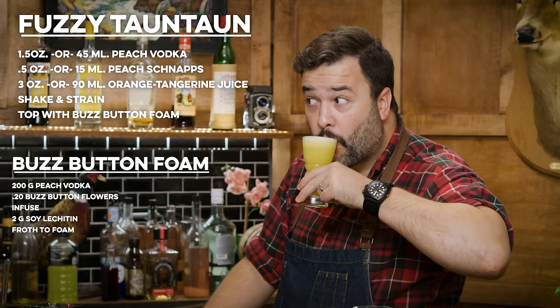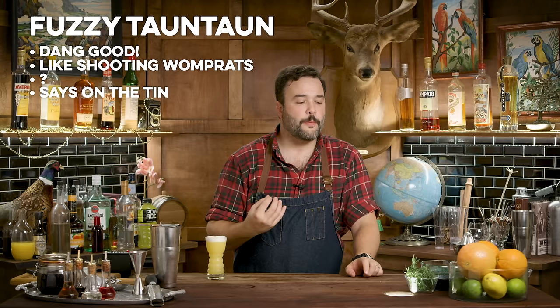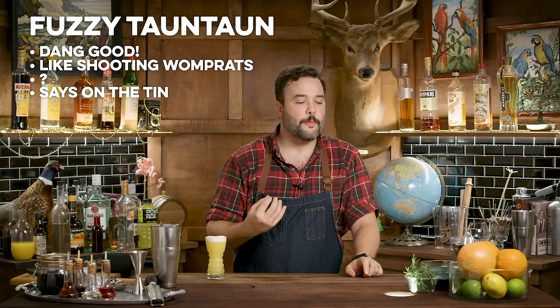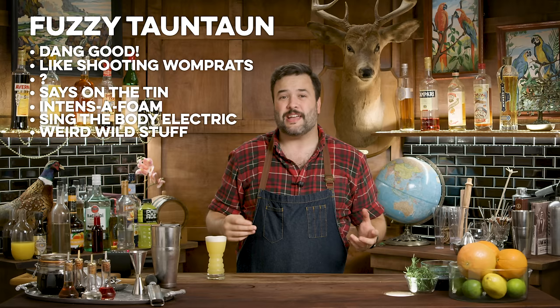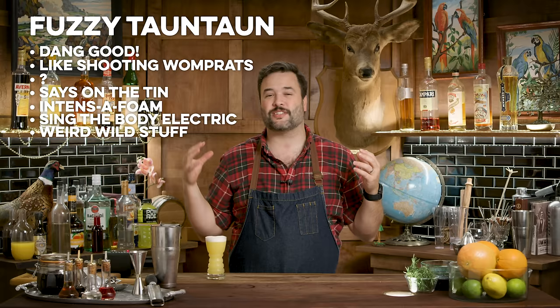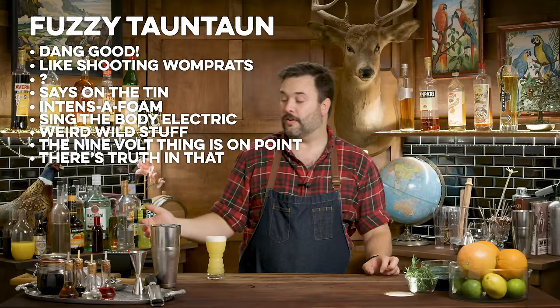It's a fuzzy navel with mouth-tingling foam on top. It's a good drink — very easy to drink. It's orange and peach; there's not a whole lot of complexity to it except for that foam on top. I think it's actually a pretty smart choice to do this foam drink with a pretty simple drink underneath it, because the foam is so intense and it's such an experiential thing. It is like electrifying your mouth — everything is tingling. It's not hot, it's not spicy. It's unique. It does not have any kind of analog in anything else in cuisine that I can think of. Maybe it's like the mintiest mint that ever minted, but it's not like mint at all either.